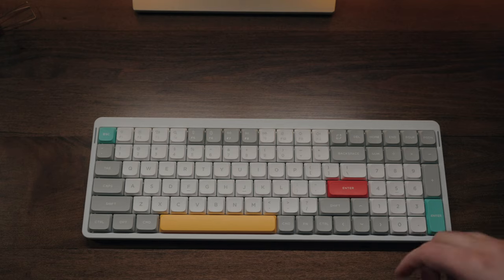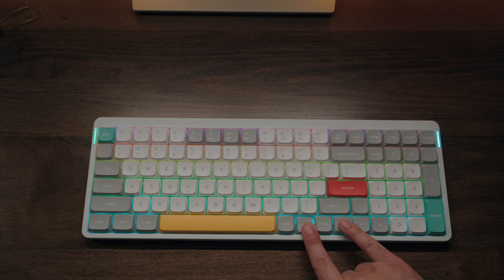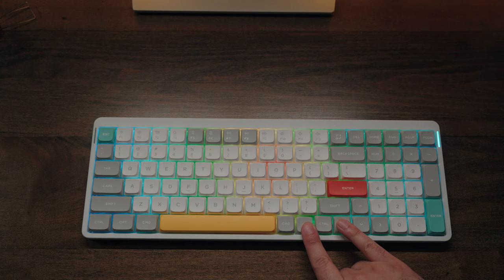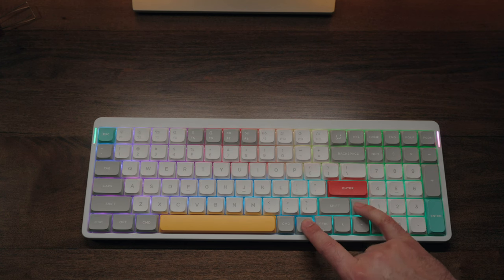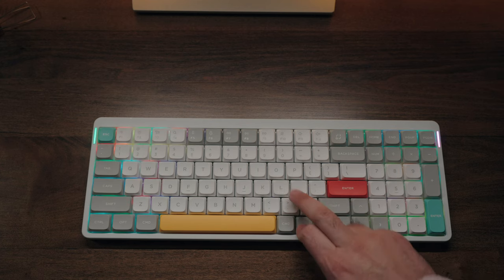Just like the rest of Nuphy's keyboards, you have a full RGB spectrum when it comes to backlighting. The best part is that you can configure all of the pre-installed settings directly from the keyboard — that includes all the pre-installed lighting modes as well as the brightness settings. You can even configure the color or lighting settings on the LED indicator bars, which is one of the more iconic features of the Air series.